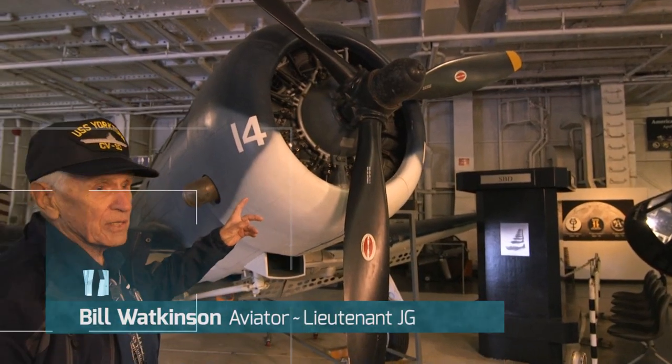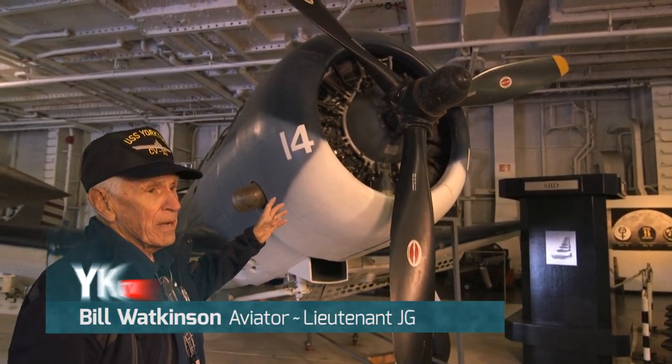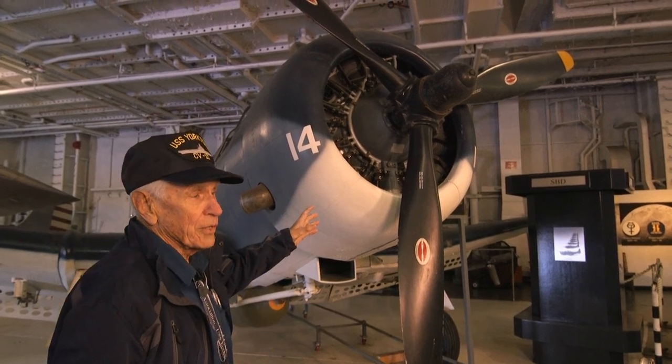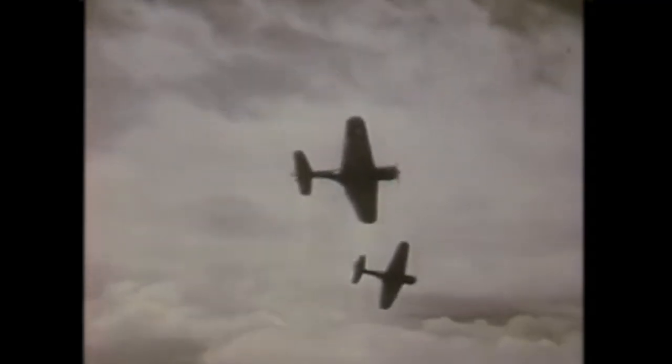This is the Douglas Dive Bomber, made prior to World War II and all during the war. That was our main dive bomber airplane in the Navy — the SBD Dauntless. It was one of the best in the world.